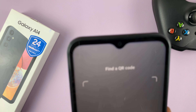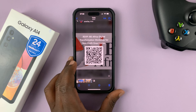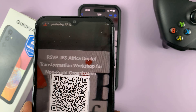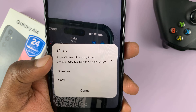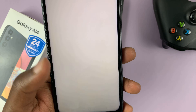So what you need to do is find the QR code you're trying to scan — for instance, let's use this one. Simply put the QR code within those dots, and it's going to scan the QR code. For this one, it's going to open a specific link, which you can just tap on 'Open Link' and it's going to open that link for you.